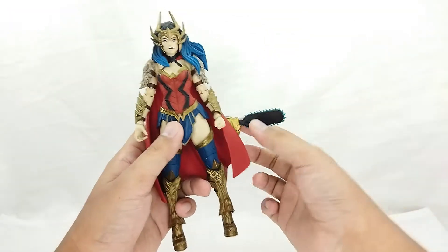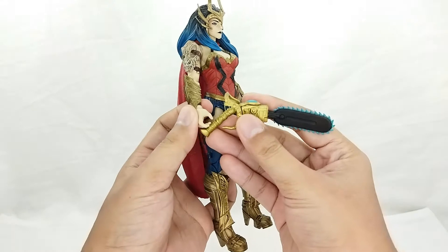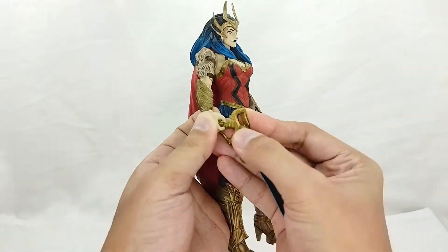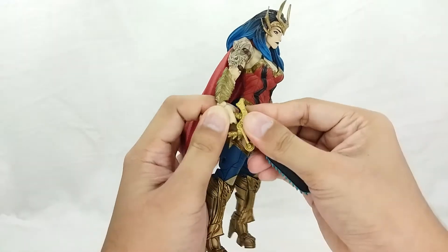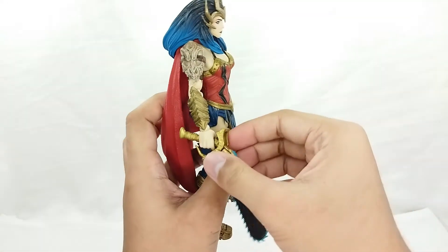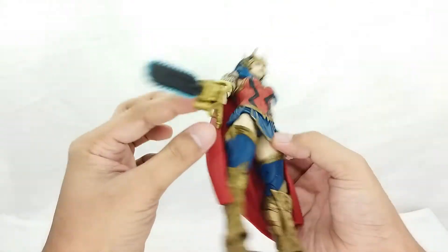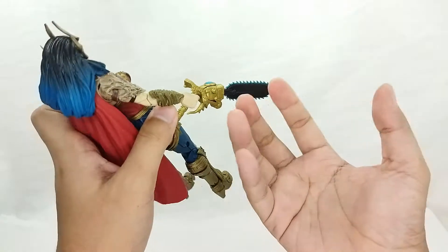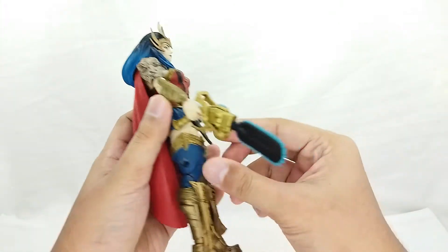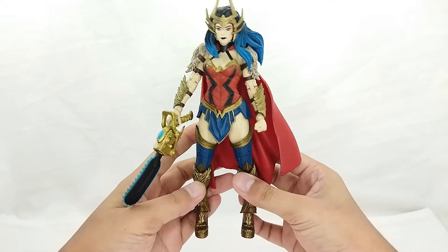Applying the accessory is very easy. There is an open hand, so all you need to do is just stick it in — it's not that hard like with other figures. With the Batman figure, the hand itself is very hard plastic and you need hot water, but right here for Wonder Woman it's very fine.